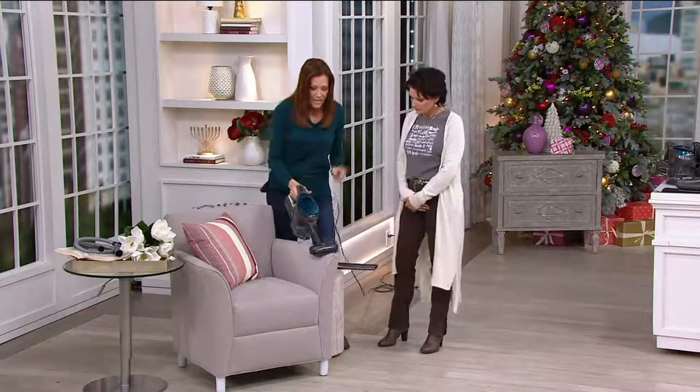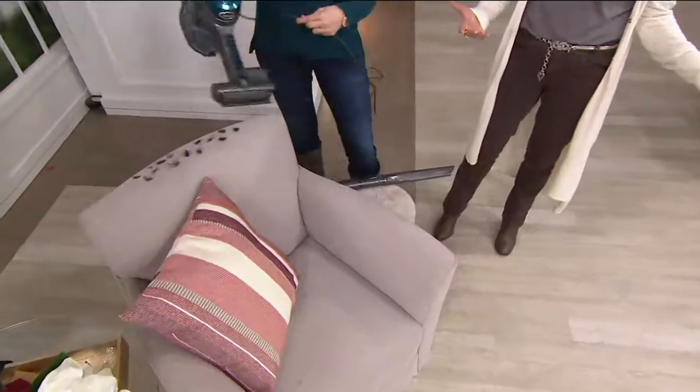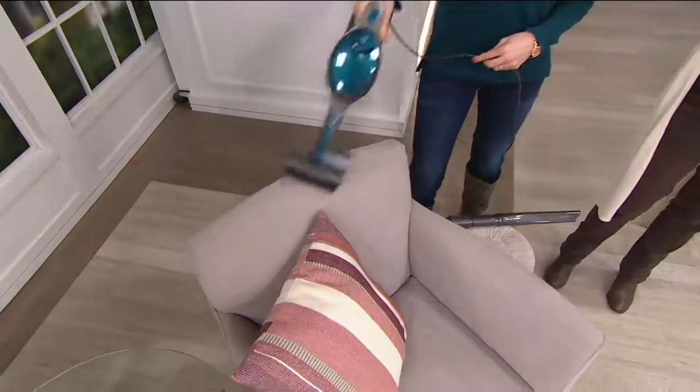When you use that, it's kind of like taking your upright Rocket — one of our best-selling vacuums — into the palm of your hand. That's brilliant. There's even suction control here.